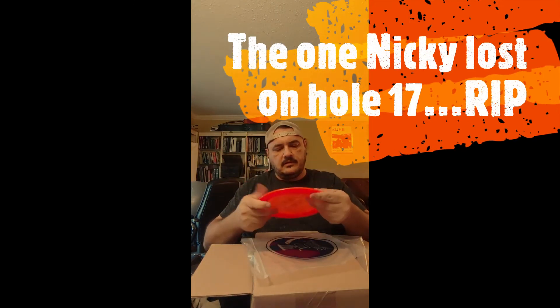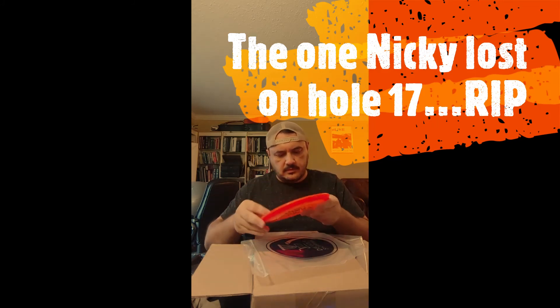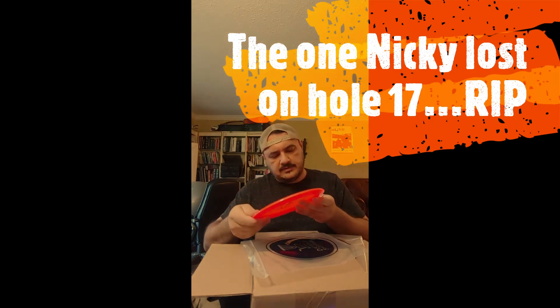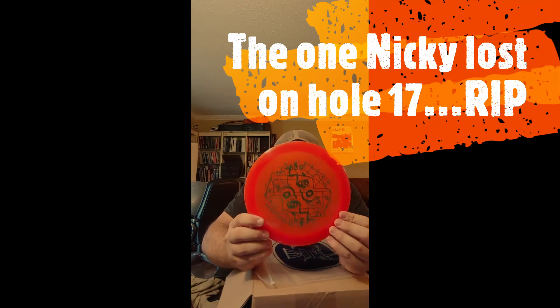Alright, number five. This one feels like a driver. 15th Annual Blue Moon — Dynamic Discs Sergeant. Dynamic Sergeant. 15th Annual. Alright, cool — there we go.